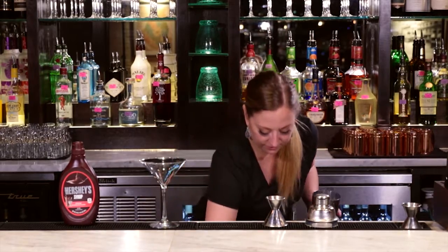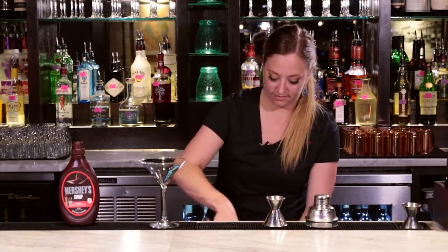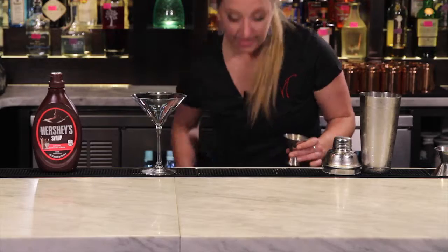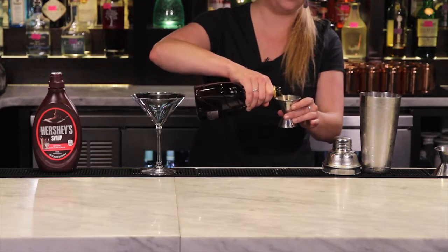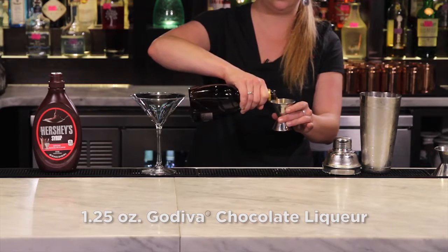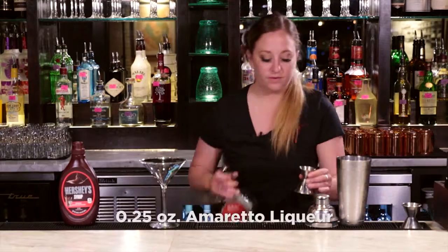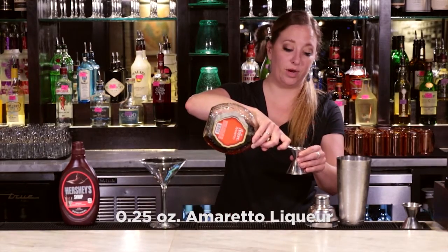We'll take our shaker tin, fill it with ice, add one and a quarter ounce of Godiva chocolate liqueur, and a quarter ounce of amaretto.